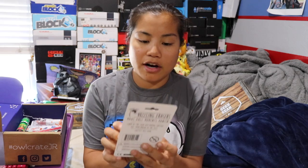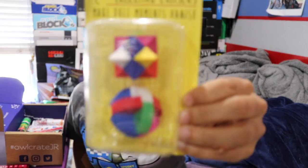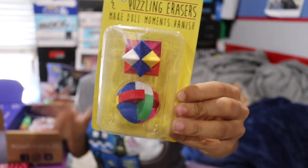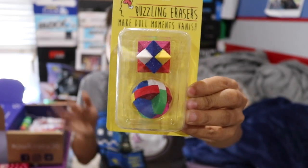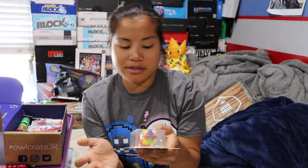The first item we have are puzzle erasers. These are erasers, but they're little puzzles. I love things like this. You guys saw my haul video where I got a wooden puzzle, so I'm excited for this because it makes sense to have eraser puzzles on my desk since they're erasers and I could actually use them.